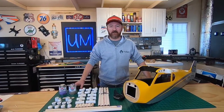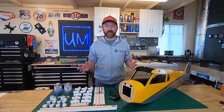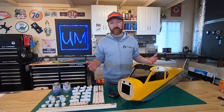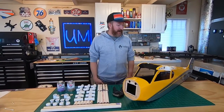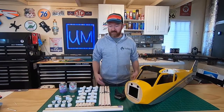Alright everybody, on this episode of Unglued Modeler we are going to build an airplane stand. In anticipation of the next step for our Carbon Cub build, we're going to be getting the fuselage out and we realized we don't have a stand to put it on. So rather than ordering one and waiting another week or two, we're just going to build one.